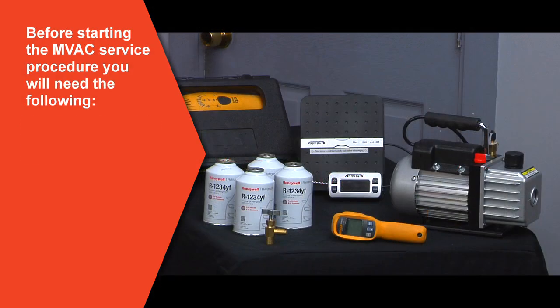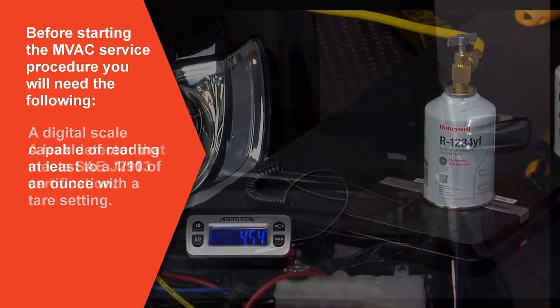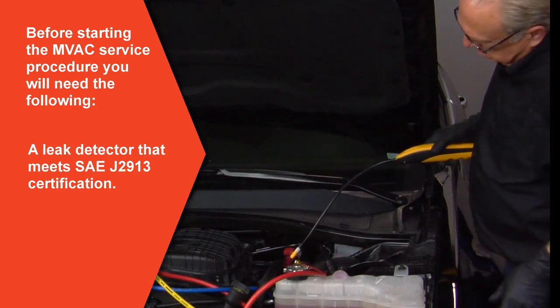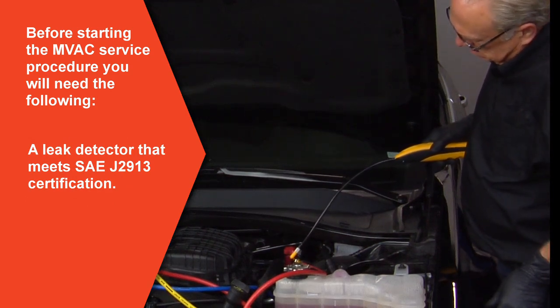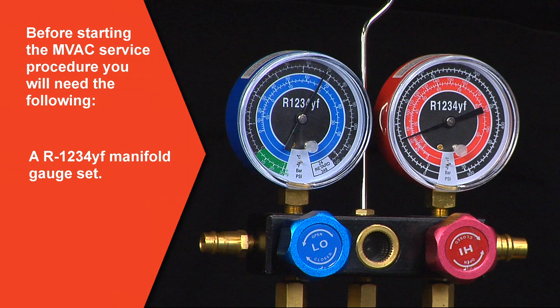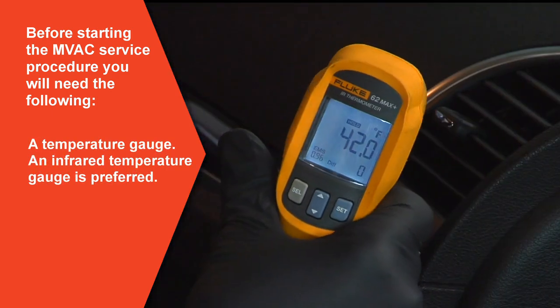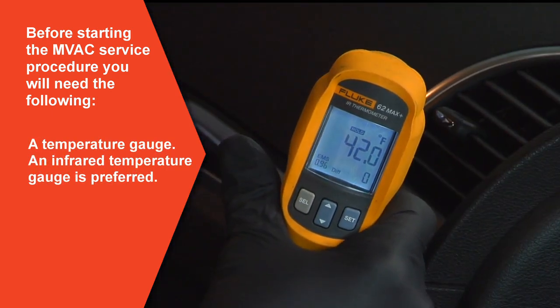Before starting the service procedure, you will need the following: a digital scale capable of reading at least to a tenth of an ounce with a tear setting; a leak detector that meets SAE J2913 certification; a R1234YF vacuum pump; a R1234YF manifold gauge set; a Solstice YF service can adapter; and a temperature gauge — an infrared temperature gauge is preferred.